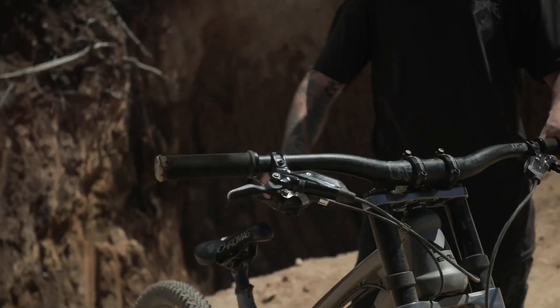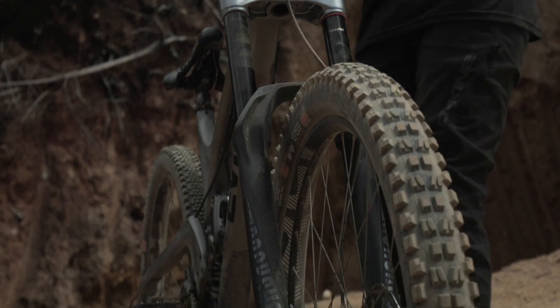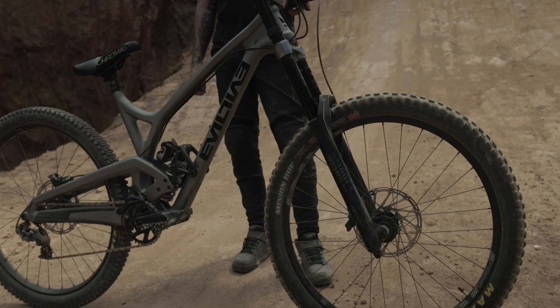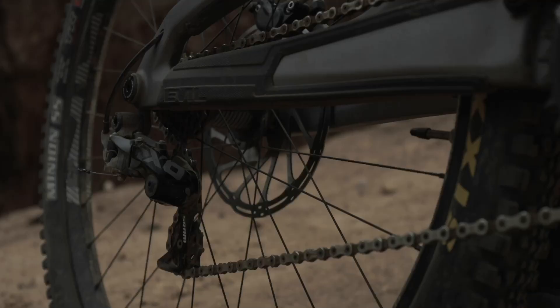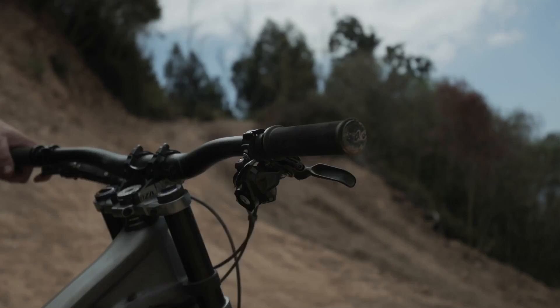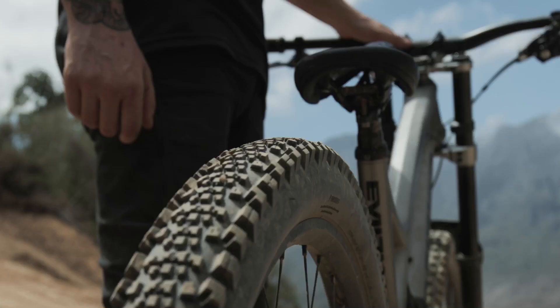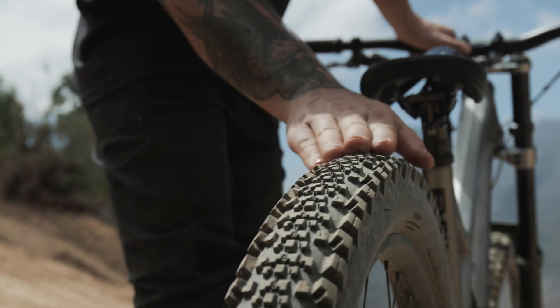A couple other things: running the Code brakes, the Census grips, got a DHR on the front, Chrome Egg saddle and pedals, Truvativ descent cranks, E13 wheels and hubs. And of course for drivetrain we're running the SRAM XO derailleur and shifter kit. The only difference that's not factory OEM on this bike is the rear tire — comes stock with a DHR2, but today we're running the Minion SS.